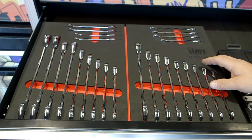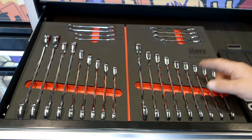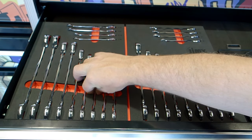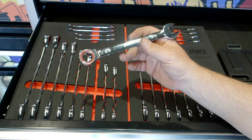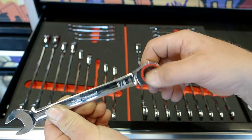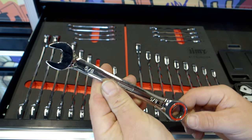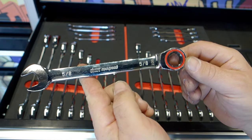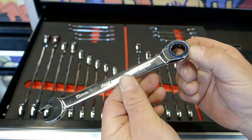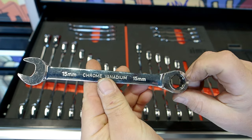Down now, we've got a beautiful set of ratcheting spanners in both metric and imperial. Your metrics go from 8 mil to 21 mil and your imperials go from quarter inch to one inch. Your imperials are red — clearly defined so you can see that red ring. Beautiful action on them. They are flip-to-reverse and have a 15-degree pitch in a polished chrome vanadium finish. Your metrics are pretty much the same except they've got a blue ring on them — polished finish, chrome vanadium, flip to reverse.